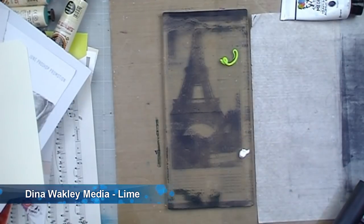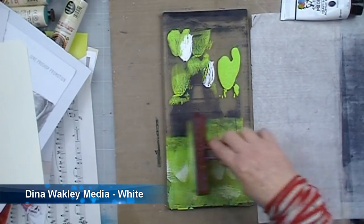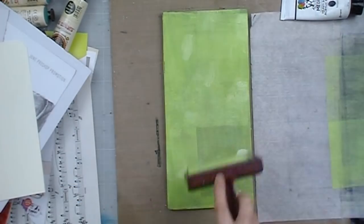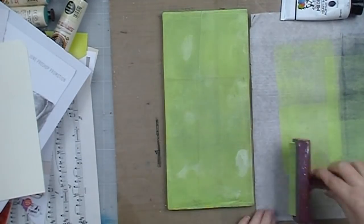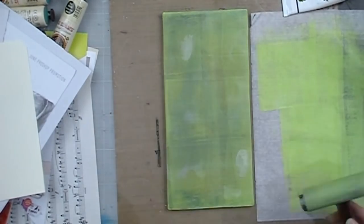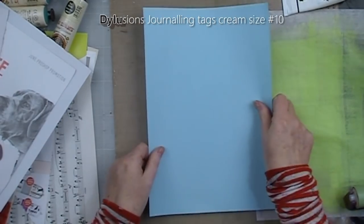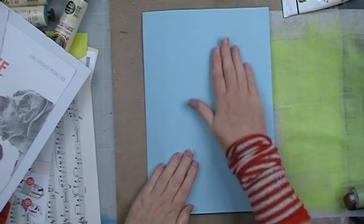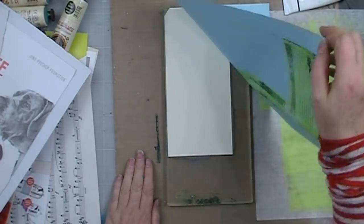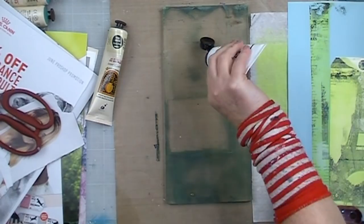Now I'm adding some more Dina Wakely paint once it's dried — some lime and white — and braying that onto the gel plate over the image. It's important to not put too much paint over the image, otherwise you won't get a good transfer. You'll see here that I am removing some paint slightly with the brayer, just rolling it and cleaning it. I'll then lay my tag down onto that, rub it down firmly, get a scrap piece of paper to pull up all the excess paint from the plate, give it a second and then peel it back. And look at that awesome transfer — isn't that cool? Love how it turns out.